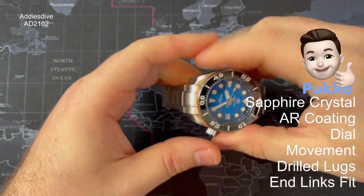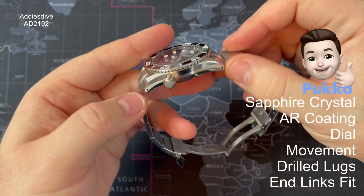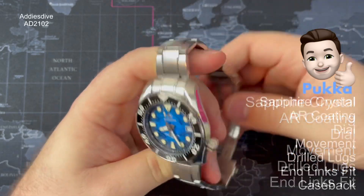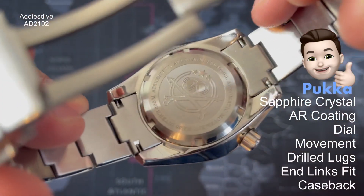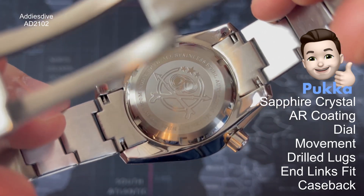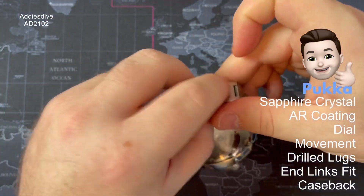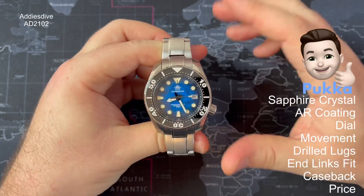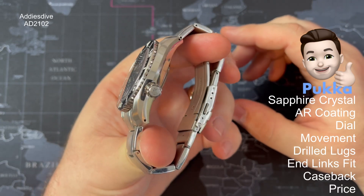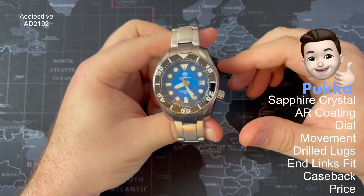The end link fit is so snug — they've done really well with the tolerances there, it doesn't move at all — so the lugs make it a lot easier to change straps. The case back — I like the fact they've gone for deep etching and I don't mind the stats on there showing what the watch consists of. And finally the price: around £110, $150 — I think it's a whole lot of watch for the price.